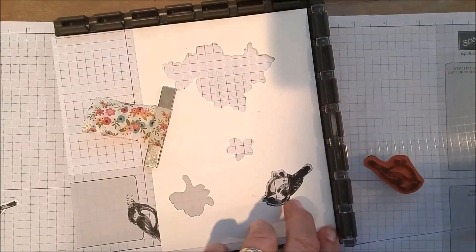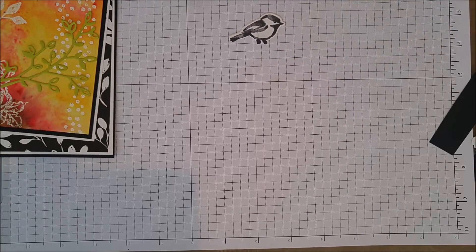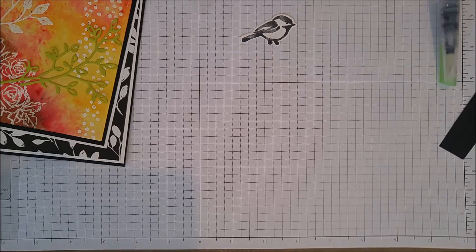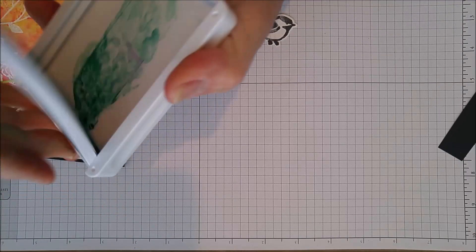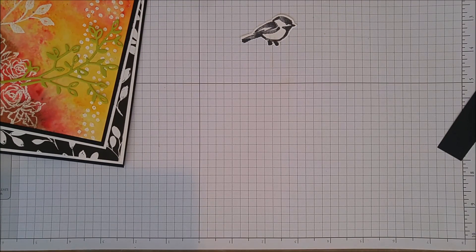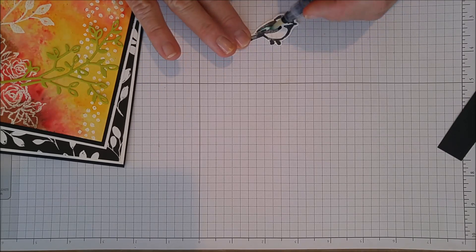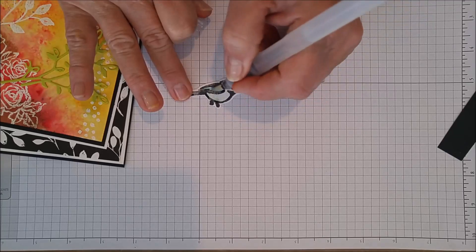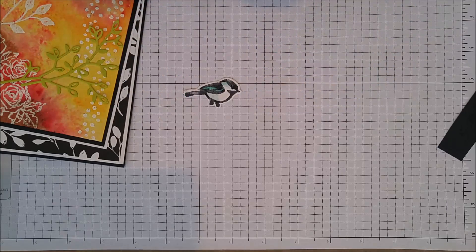So I like making templates so I can get my stamps right every time — that's how I made the bird. Now I've got my little bird — black on white. I pulled out some blue ink, Coastal Cabana, squeezed some onto my lid — these are the new ink pads that pop open like a compact. I'm using my aqua pen to color in his wings a little bit, around his head, and around his little belly — just adding a little color.